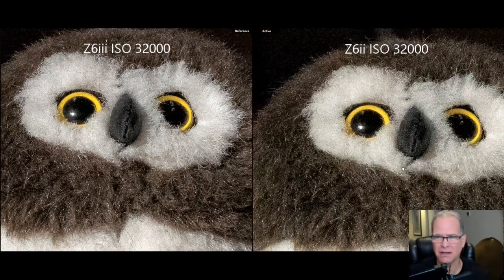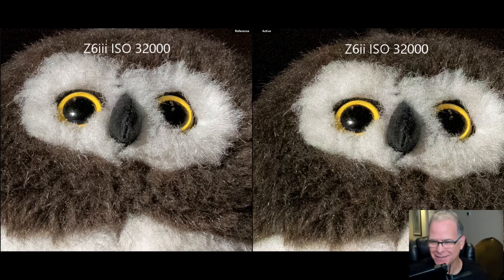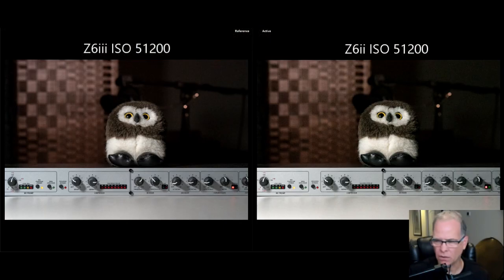Honestly, I don't think I would ever take a picture at ISO 32,000, but here we are. Now let's just jump all the way up to 51,200. Here we are at ISO 51,200, which is the highest ISO on both cameras with a number. I've got the Z6 II on the right and Z6 III on the left.